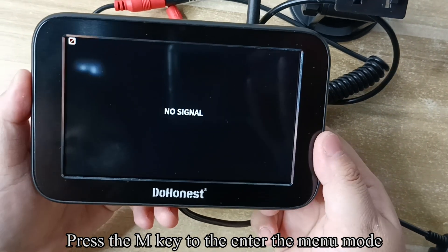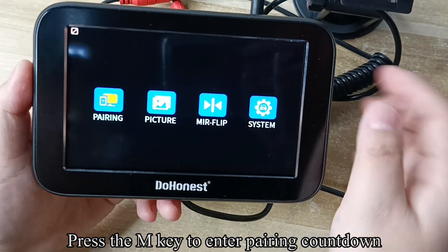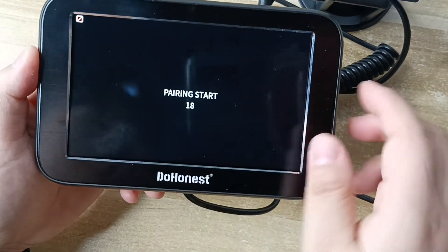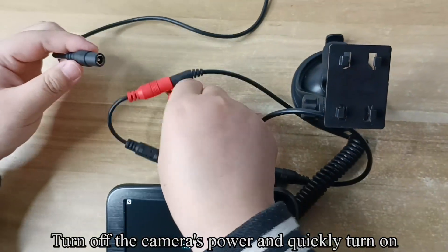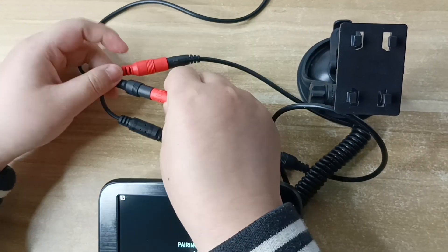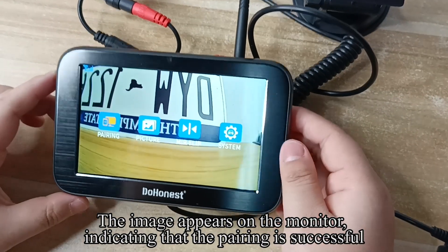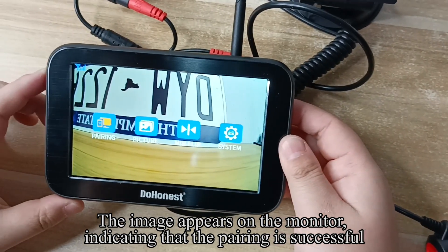Press the N key to enter the menu mode. Press the M key to enter parent countdown. Turn off the camera's power and quickly turn it on. The image appears on the monitor, indicating that the pairing is successful.